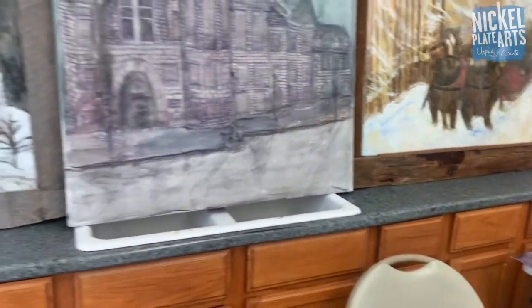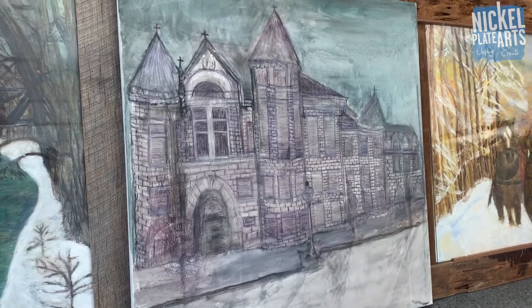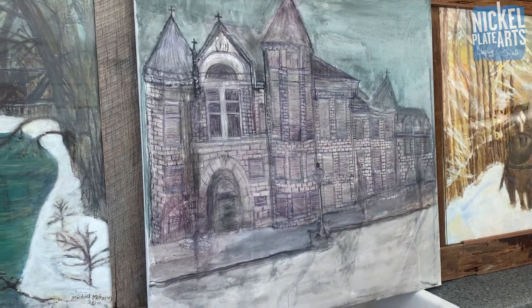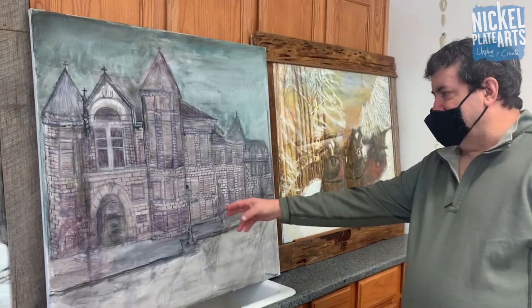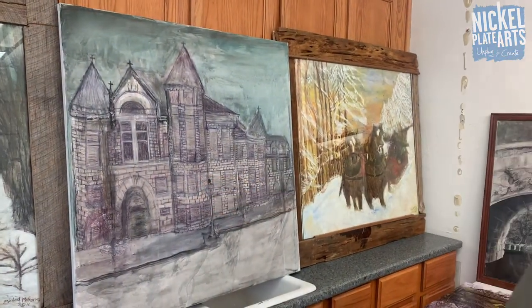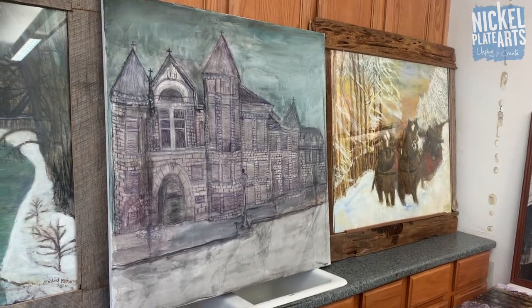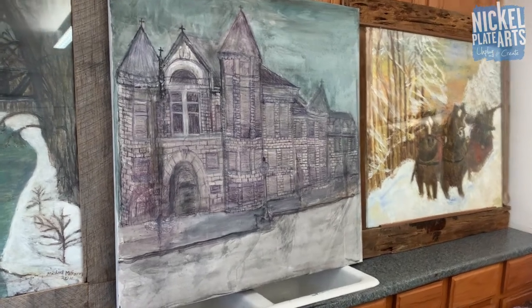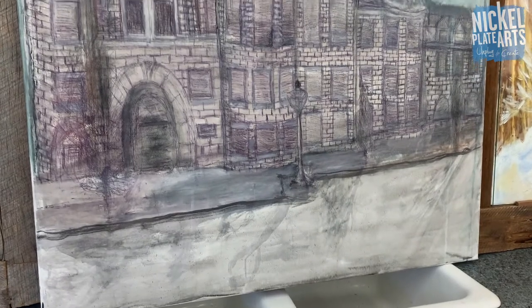This one is a scene from Kokomo - the city building and fire station connected. The fire station and city building were in one - that's the old one. They left it and it's still downtown.